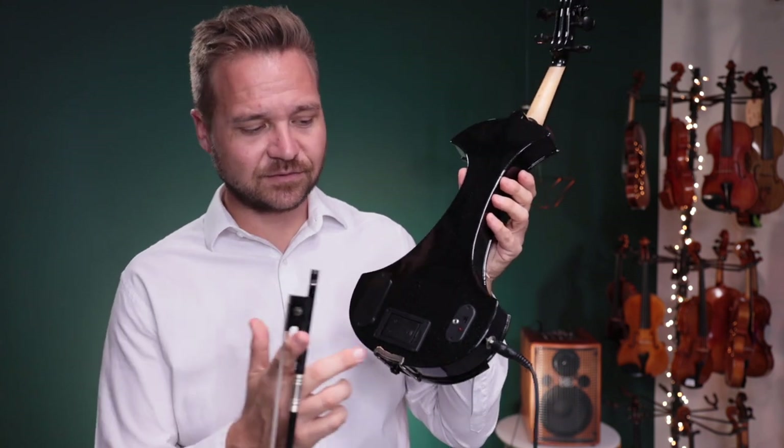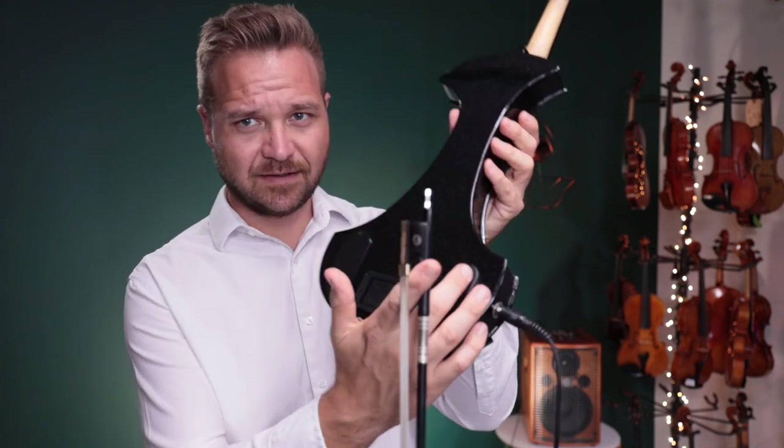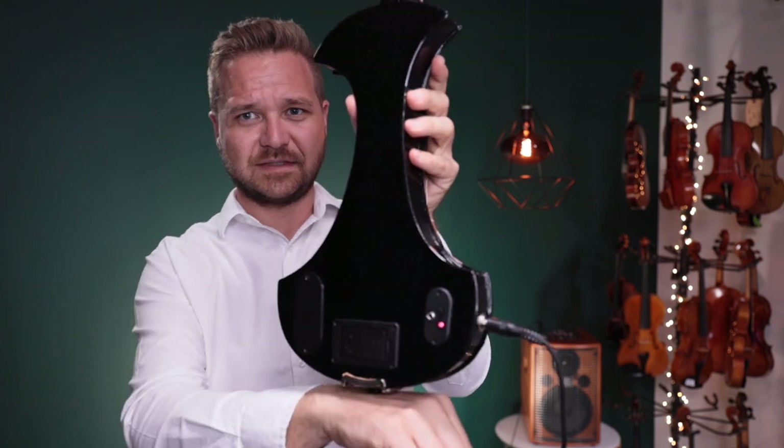I have it plugged in right now, so it's probably going to pop when I turn this on — but pop goes the weasel.